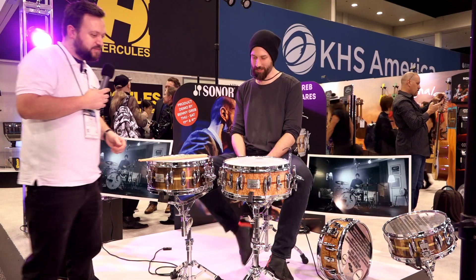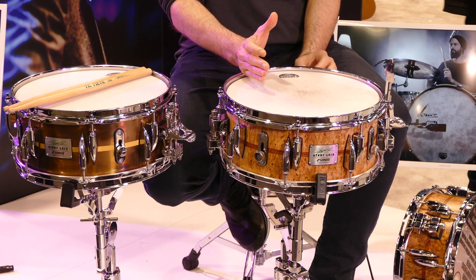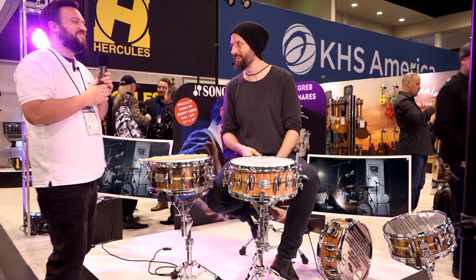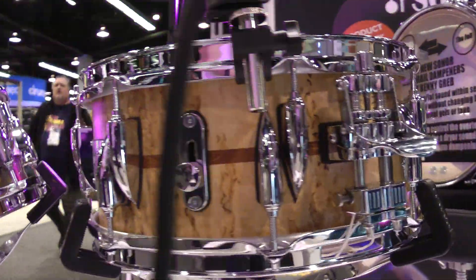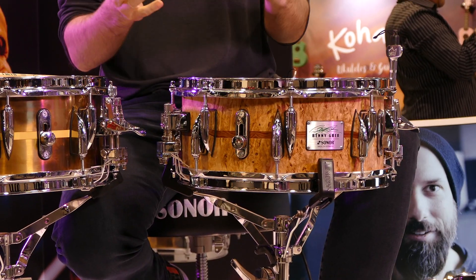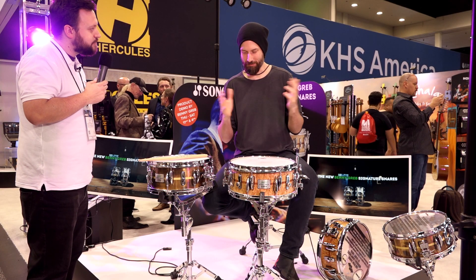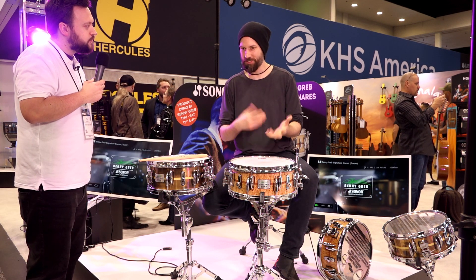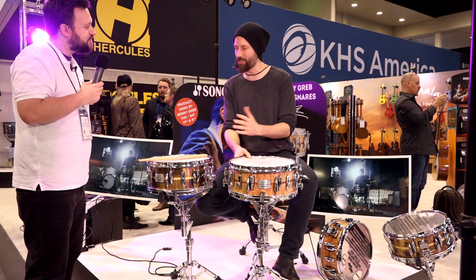So what we have here are the two new models. Some of you might remember the original one, which was a 13x5.75 beech drum. This is still the same drum in terms of the shell — I love it still. It's proven itself over the years. I played it in many different situations, from big band to electronic to rock. There's something magical about the 13x5.75. It always sounds clean but open but controlled. It's easy to tune. I absolutely love it.